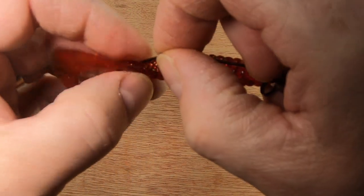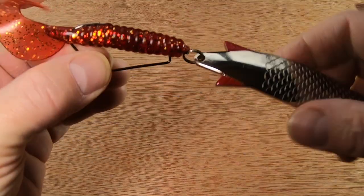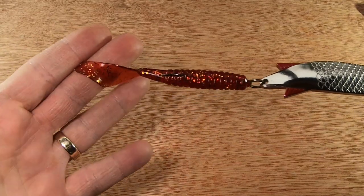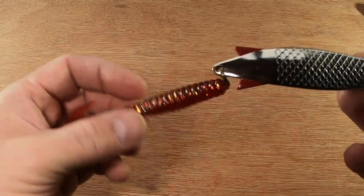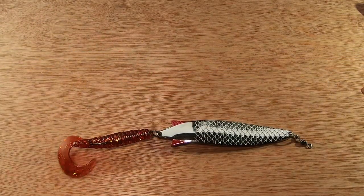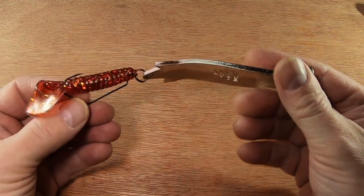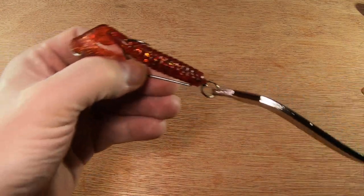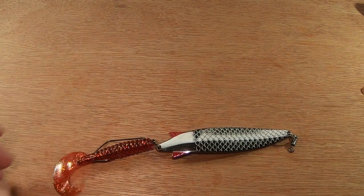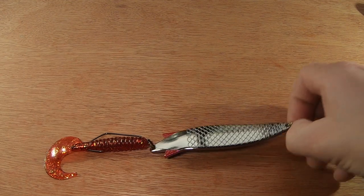I can't get them anymore, but the Wave Worm Tiki grubs were great. I started off using them in a smoke shad color, but there's no reason why you can't use red, white, green, black — any color you want. I have used other colors; I've stuck a red on for this one with pike in mind. As for the action, Tobies snake along anyway, and this seems to increase it — it looks almost eel-like, which is the attraction. It certainly doesn't spoil the action; in fact, it makes it even better.